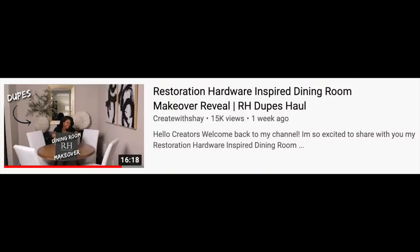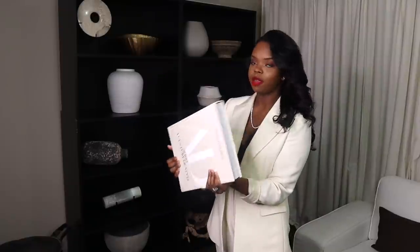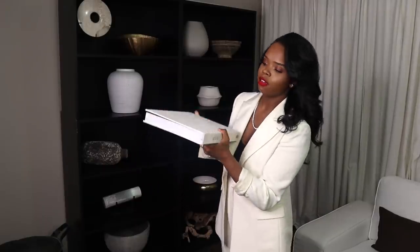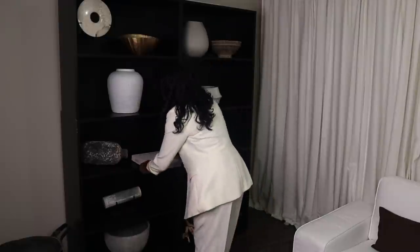After placing the larger items and checking the symmetry and flow, add your coffee table books — this is my favorite part. I'm finally placing my Tom Ford book. Check out my dining room reveal video linked below. The first book I'm adding is the Architectural Digest book — I love it because the color of the linen fabric is very rich. I'm going to put this under the crystal.